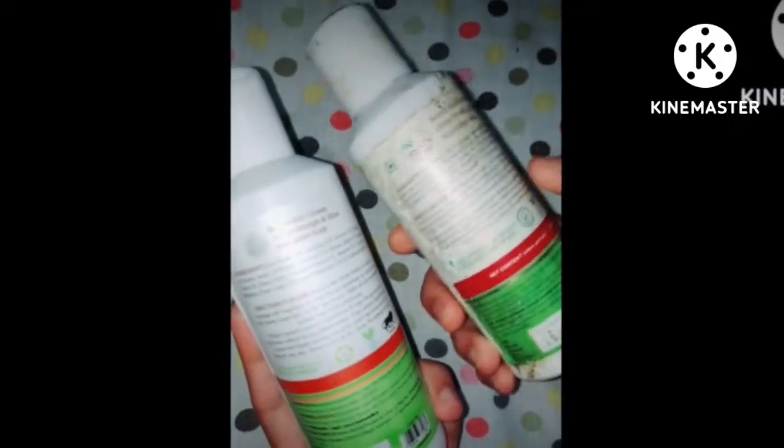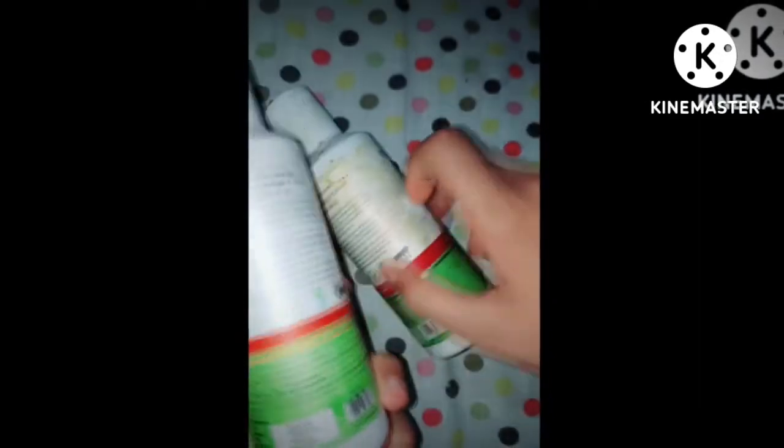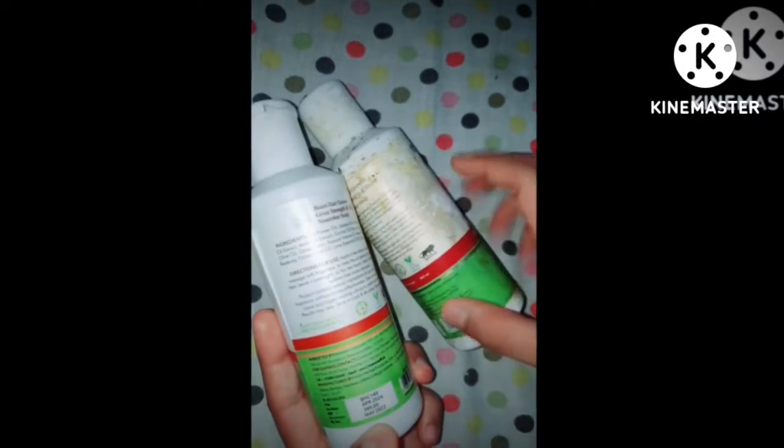You can see this MRP. I have used this one so it is a little worn. I called this duplicate from Meesho. You can see this MRP and this MRP — I got it at a slightly lower price.